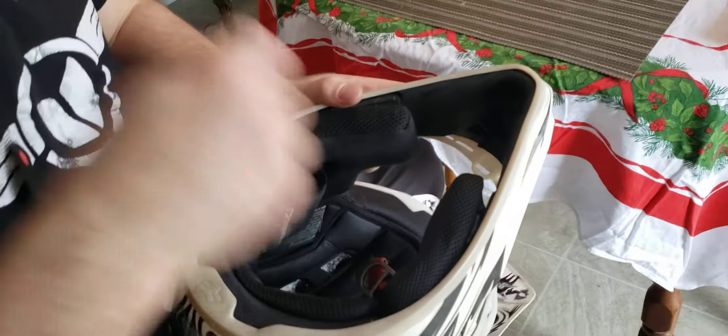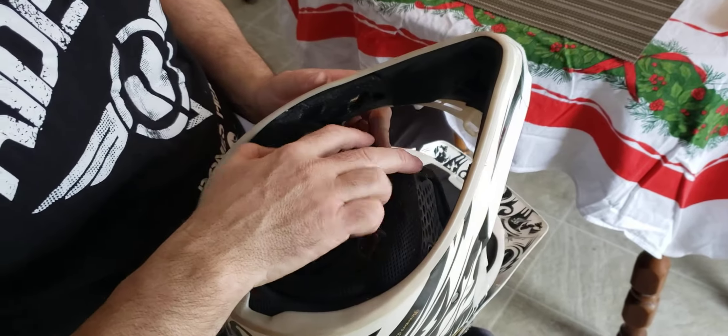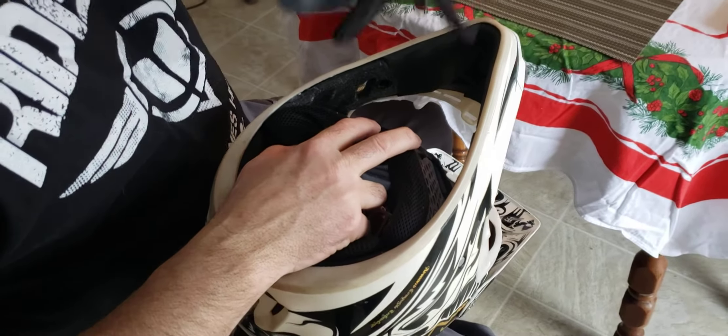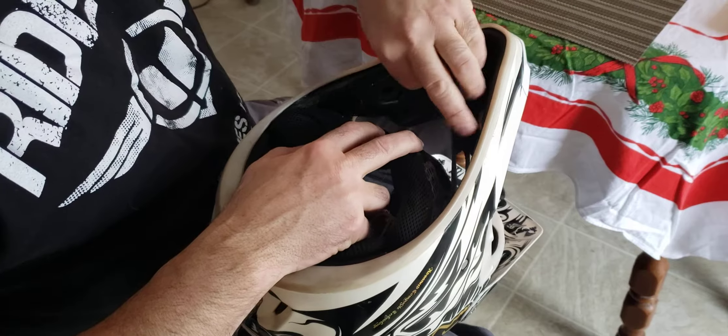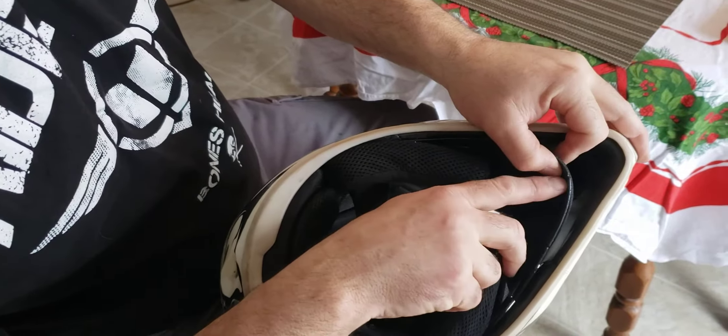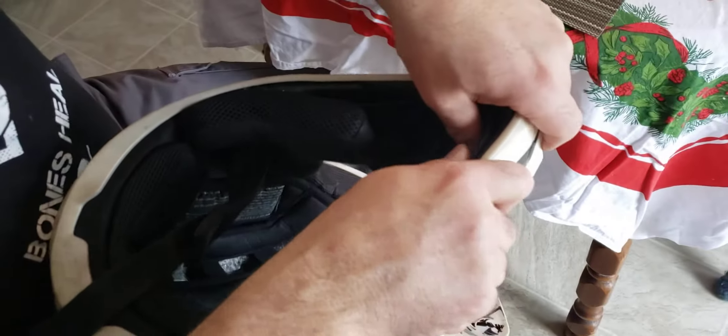Unclip both your cheek pads and kind of keep them in like this. Take your breath deflector, kind of fold it, and drop it in. There's a center notch right there, so you put that up center in the front.